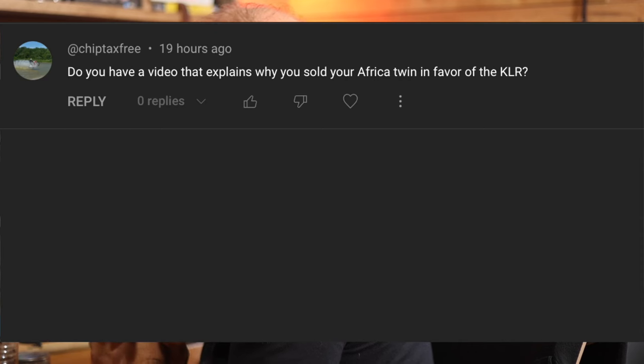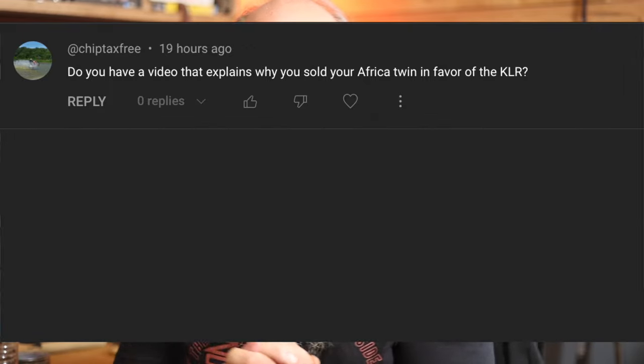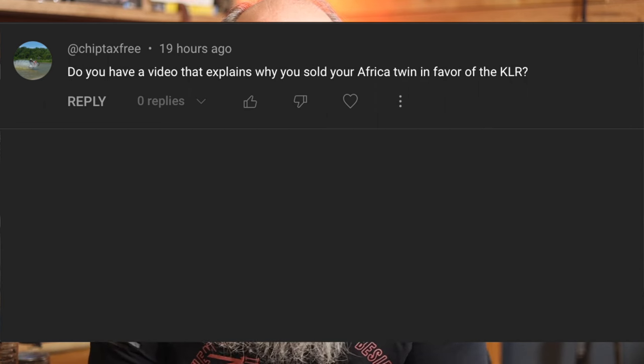Welcome back to Heartland Dual Sport. In today's video we're going to be answering one of your questions. Chip Tax Free said: do you have a video that explains why you sold your Africa Twin in favor of the KLR? So that's what we're going to answer today. Let's get to the video.